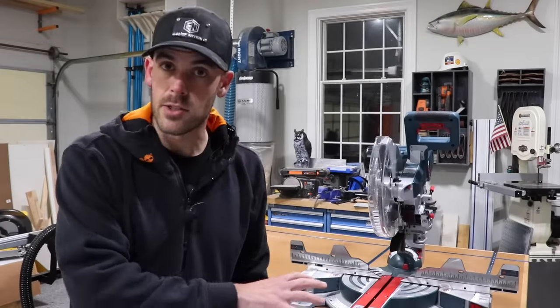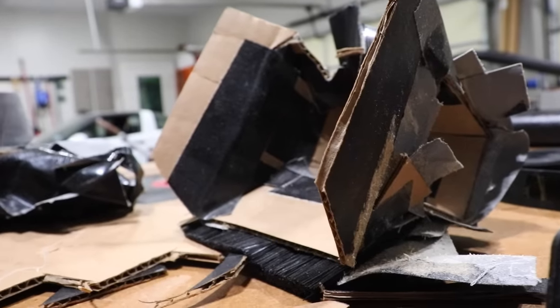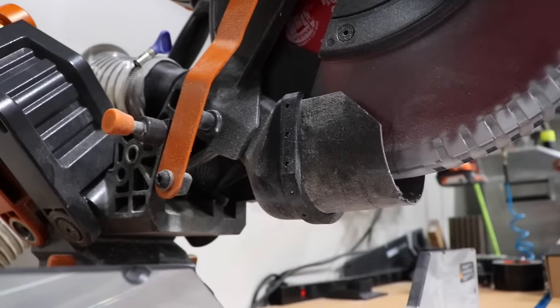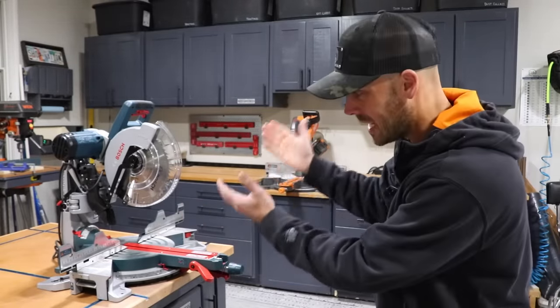Solving miter saw dust collection takes a little bit of trial and error. And if you followed along the video series of me solving it for my Rigid saw, you know that it's mostly filled with errors with trials sprinkled in. So I want to take what I learned from there as well as the feedback from hundreds of customers who also bought that solution and apply it here.